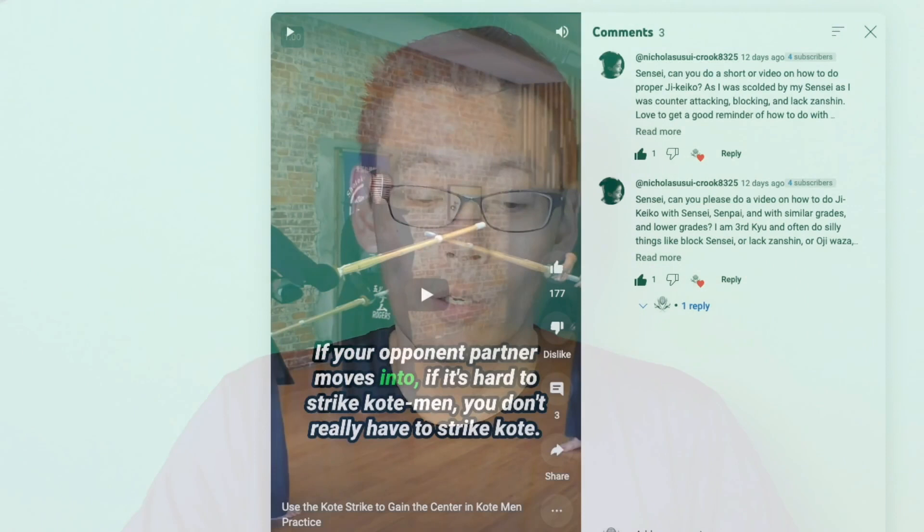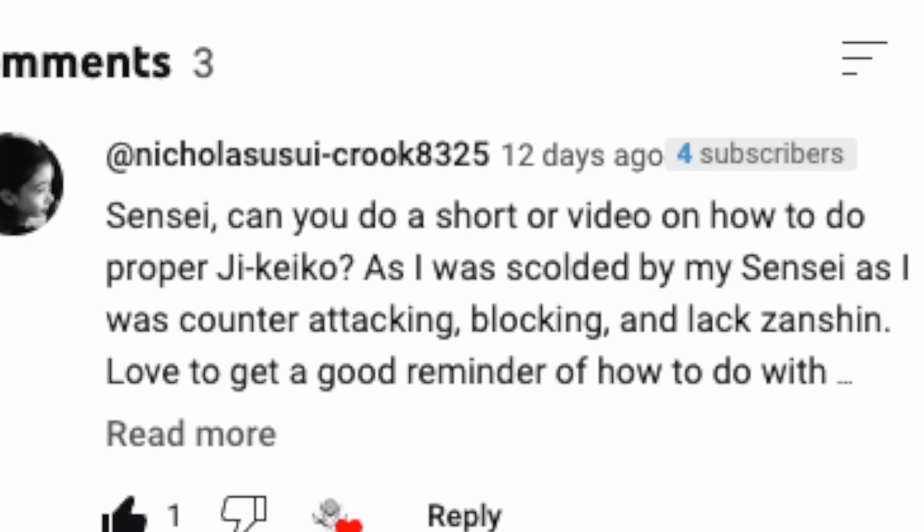Welcome to kendoguide.com. Thank you for watching. In this video, I would like to answer one of those questions from our subscribers. Nicholas Usui-Crook8325, thank you for this question. He asked about the correct approach to jigeiko with different partners.